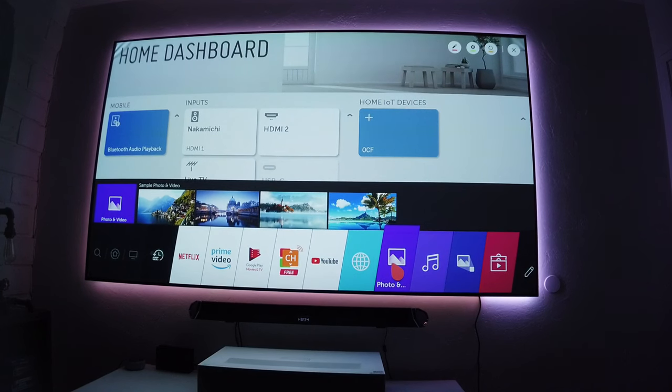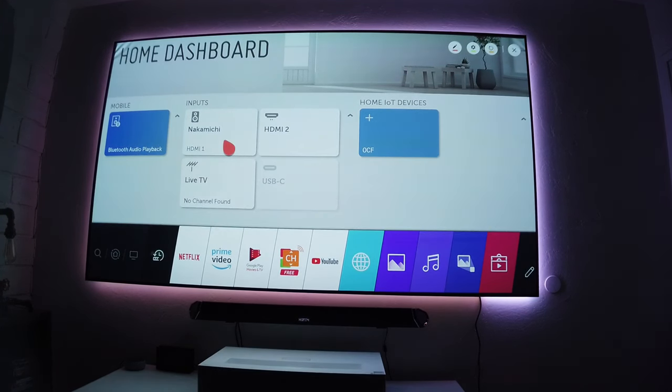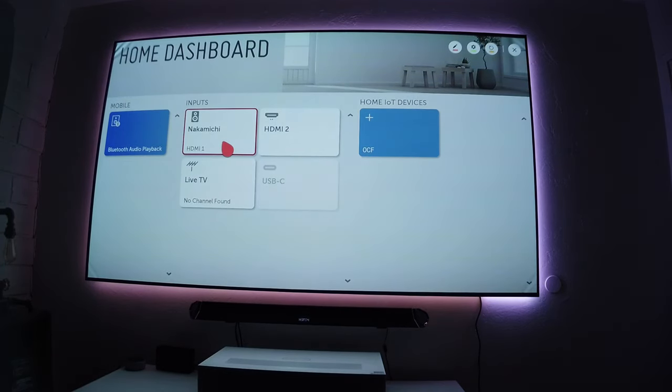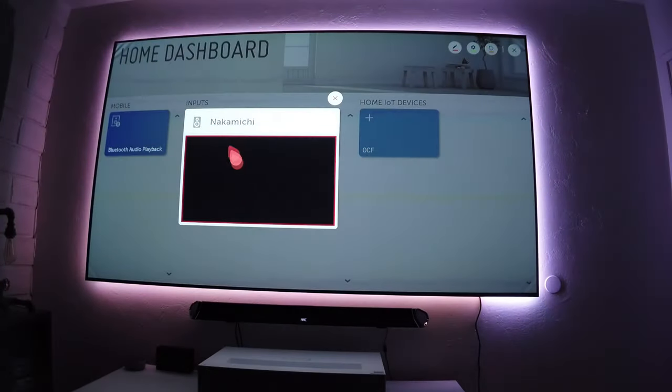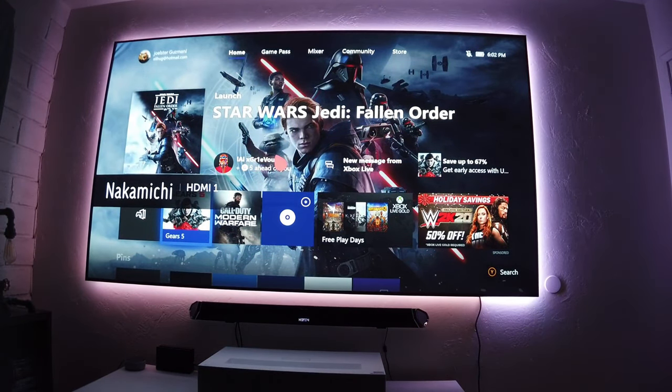This is one of the biggest differences between this projector and other projectors — the operating system works like a regular TV. The Magic Remote pointer is so accurate and useful; you can use it as a pointer or just use the regular buttons on your remote controller.